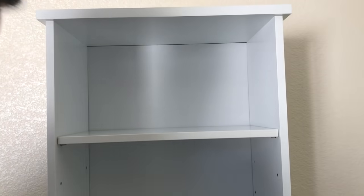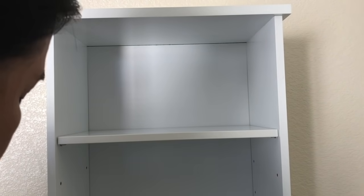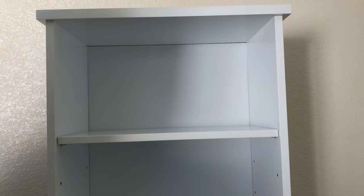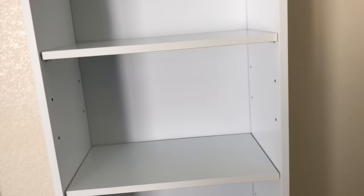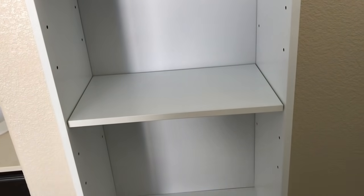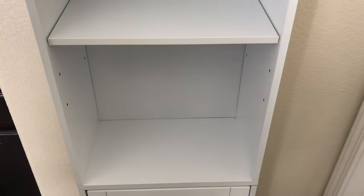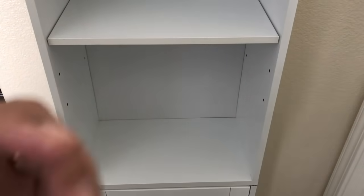I like that the shelves are adjustable. All I need to do is move those pegs underneath and adjust the height. There are multiple holes that I can use to place the shelves. So I will be organizing this as well as under the sink, but I'll start off with under the sink — the big problem.